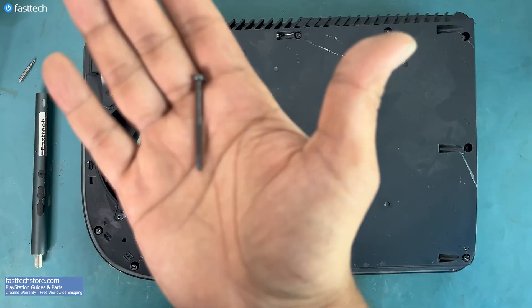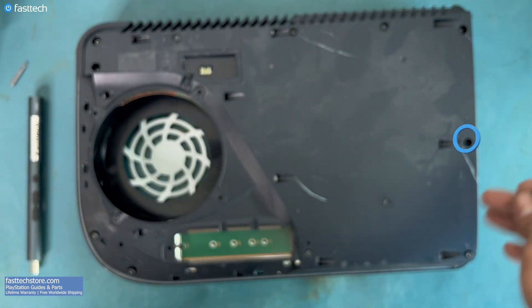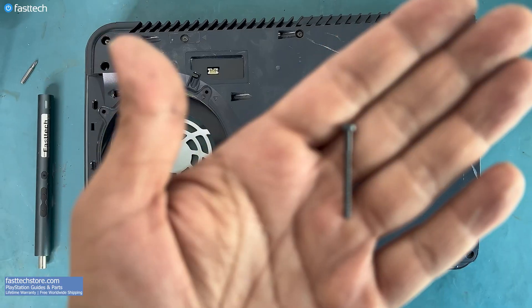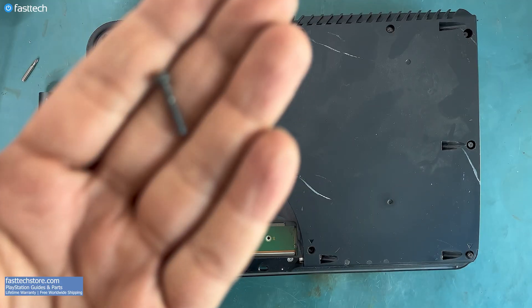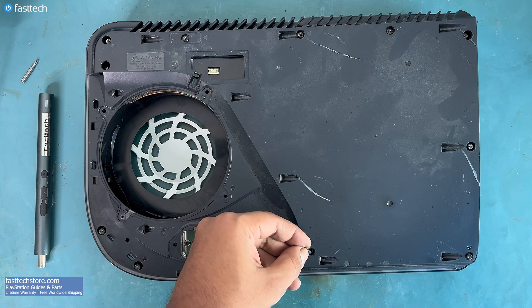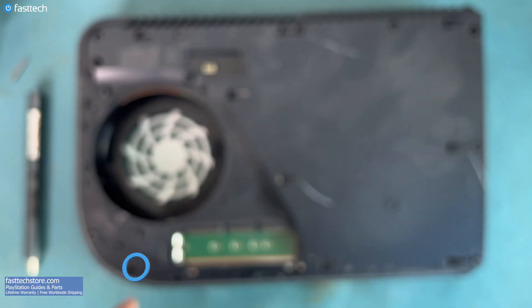Now we can install the top case back on. I'm going to show you where each of the screws goes in — this one goes here, this one goes here, this one goes here, and so on for each screw position around the case.